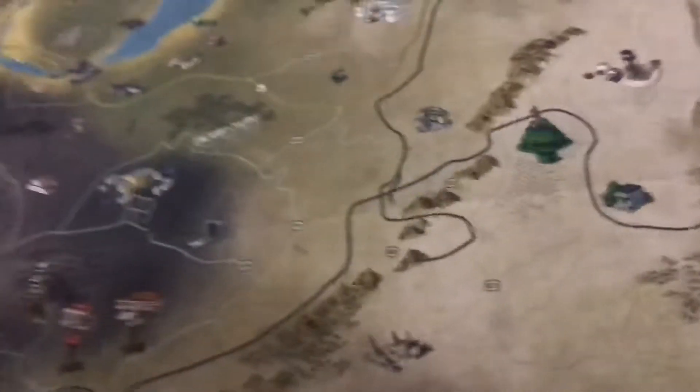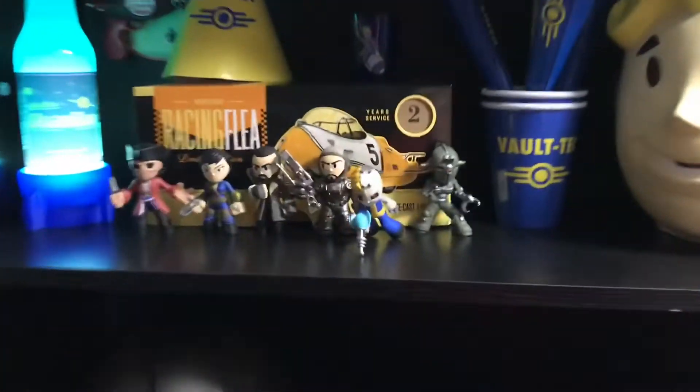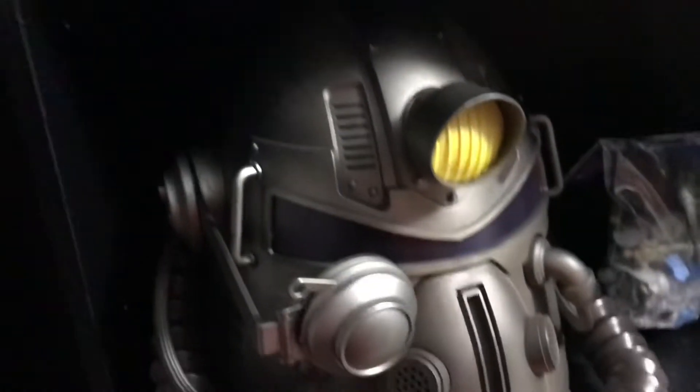I don't have any strong lights in here, otherwise I'd be able to do this better. But this is my current setup for all my Fallout stuff — it's got a nice home.